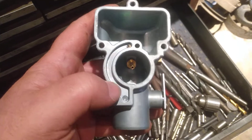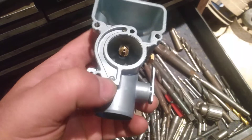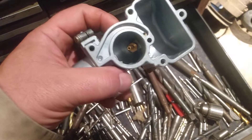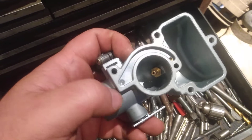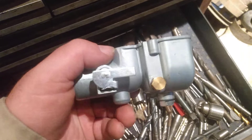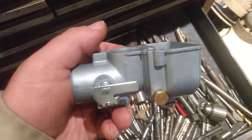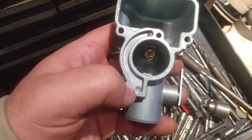So I'm going to have to drill this out with a small drill bit. So beware of that. When you buy one of these, take it apart and make sure that all the drilled passages are there, all the air bleeds are there. Compare it with your original carb. For $35, I'm not going to return it — I'm just going to drill this.